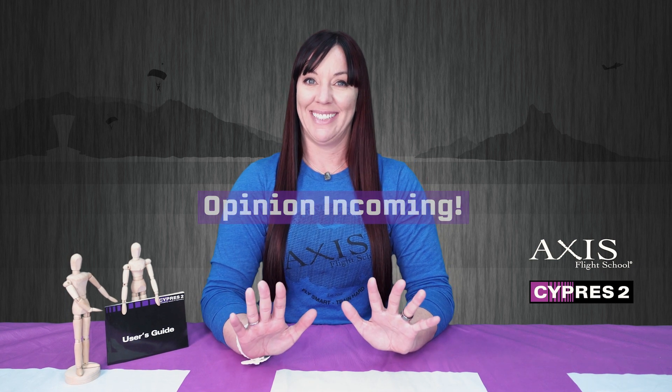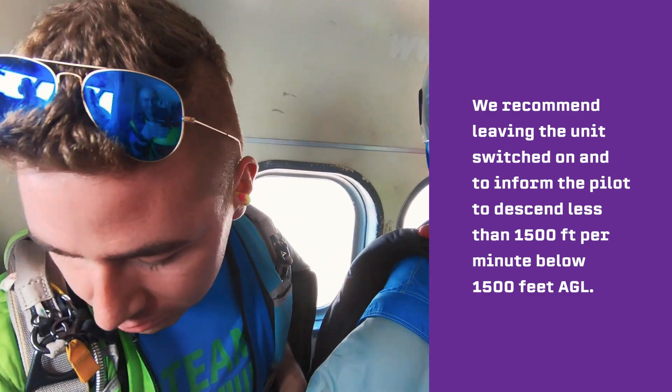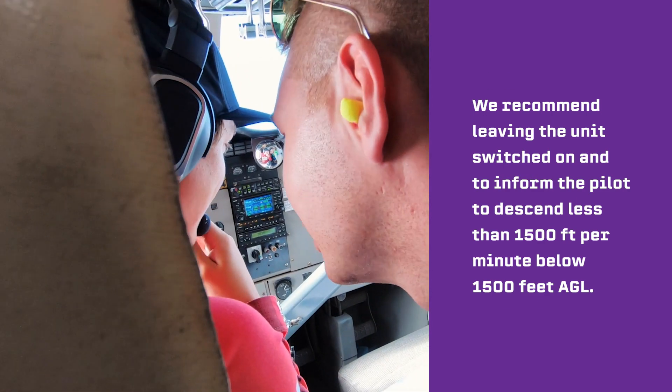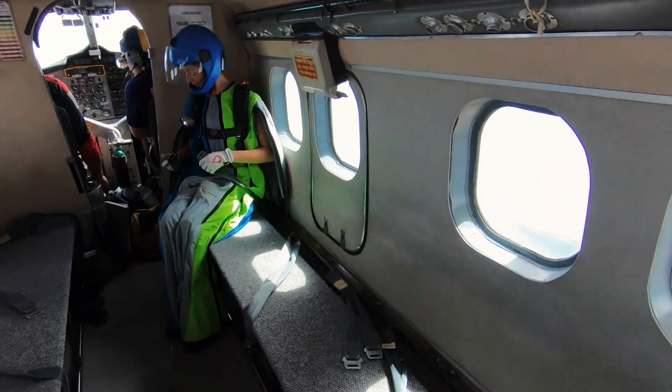Opinion incoming. Every drop zone and school will have its own policy with respect to this topic. We recommend leaving the unit switched on and informing the pilot to descend less than 1500 feet per minute below 1500 feet AGL. Make sure to close open doors, buckle your seatbelt, and secure equipment. Though turning off the Cypress is a preventative measure, there always exists a slim chance a student may have to exit for safety reasons during a descent — this could include an aircraft fire, mid-air collision, or other emergencies. In such an event, make sure to communicate with your jumpmaster or pilot for further instructions.